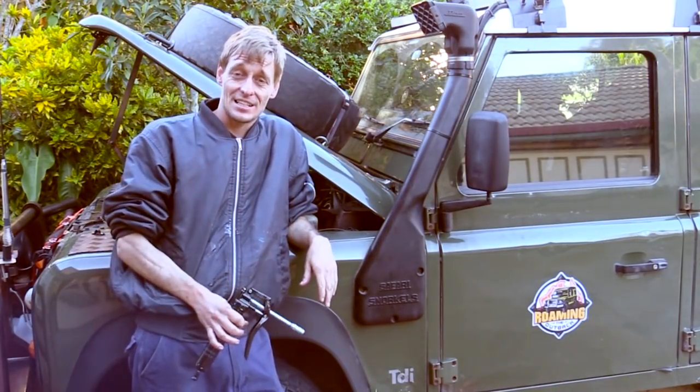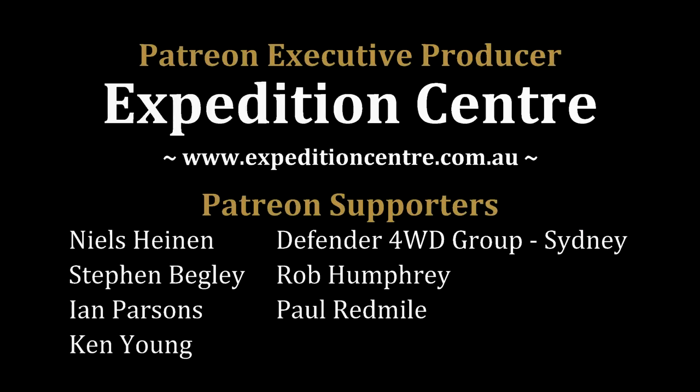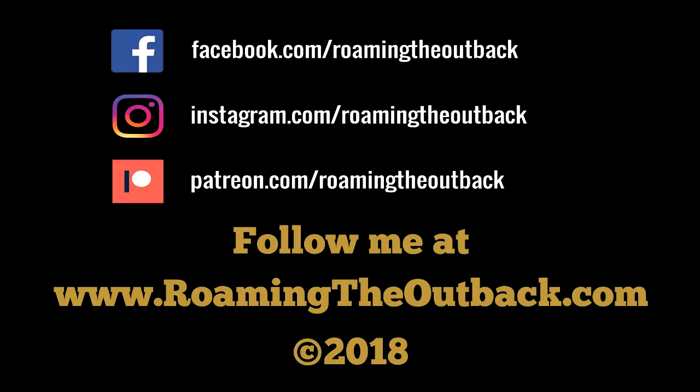That's the one last thing I need to do, and I'll finish off the rest of packing now. Please subscribe if you enjoyed this video. Visit roamingtheoutback.com for Australian travel destinations, vehicle preparation ideas, and gear reviews. If you'd like to help support the creation of new videos, please consider becoming a patron.